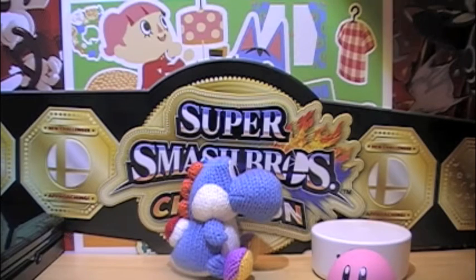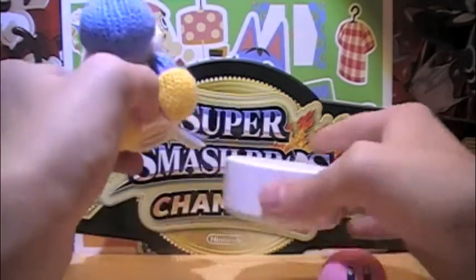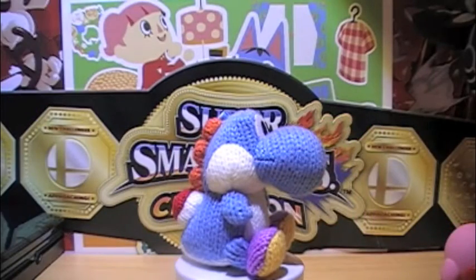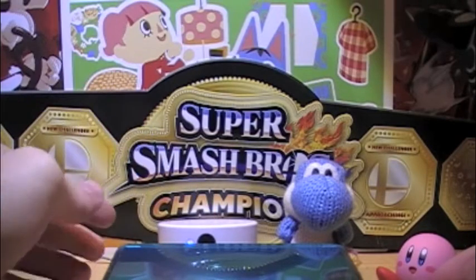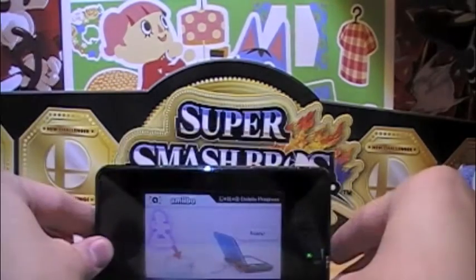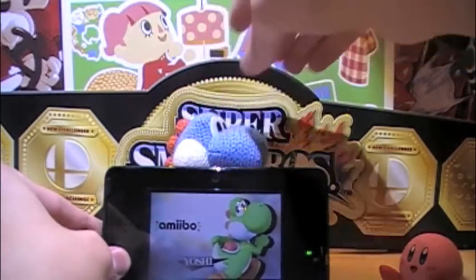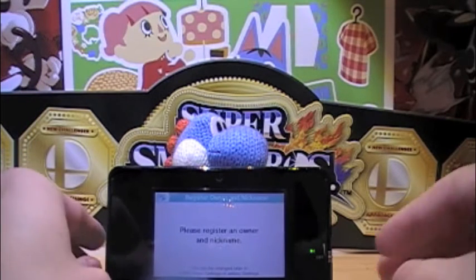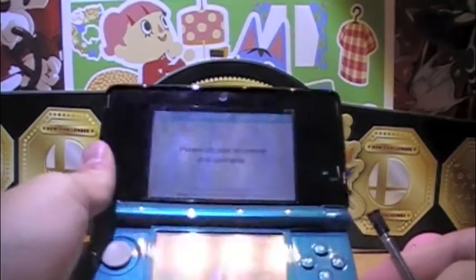Now I'm going to scan this guy into Super Smash Bros. — I'm pretty sure you can do that, so let's check it out. We've got my NFC reader turned on and ready to go. We've got the Yoshi amiibo and my 3DS. There we go. And he scans in just as a normal Yoshi — he's not going to be a Yarn Yoshi, but still, it's pretty cool.